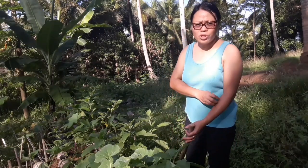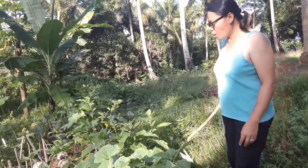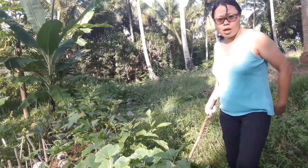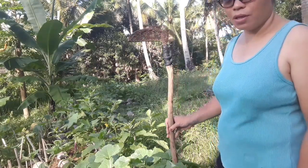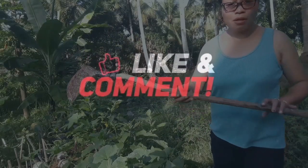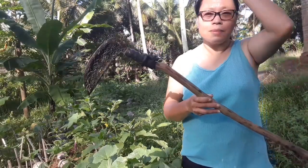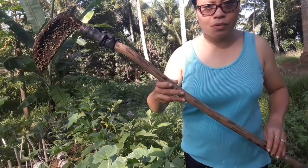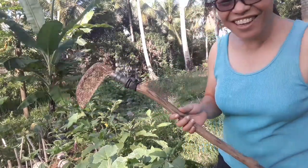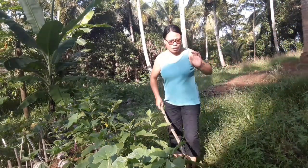Hello everyone, welcome back to my channel. This morning I'm going to cut the grass here next to the eggplants. I'm using this — I don't know what you call this — but I'm going to use it to cut the grass. It's not Halloween anymore, so let's see if it works.